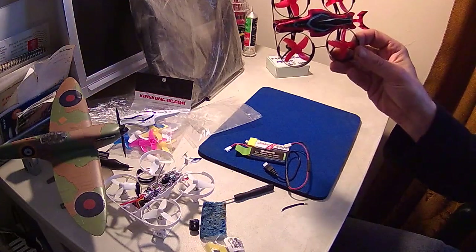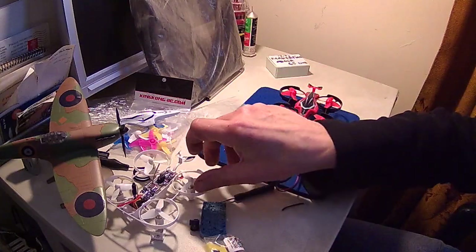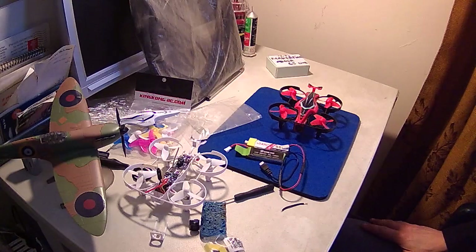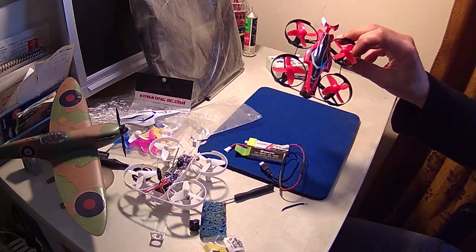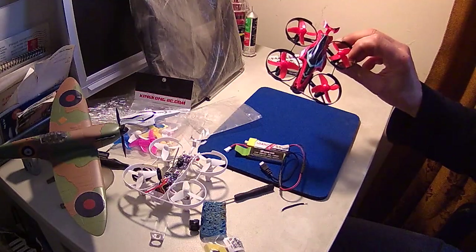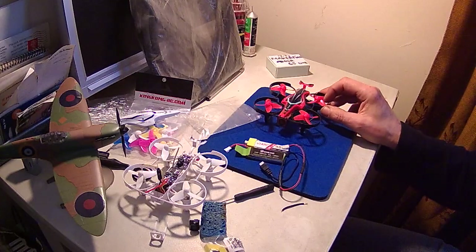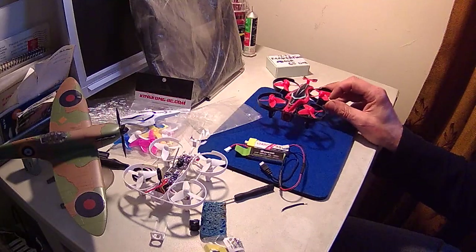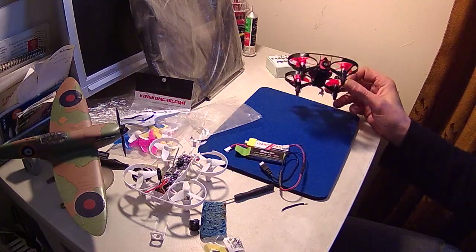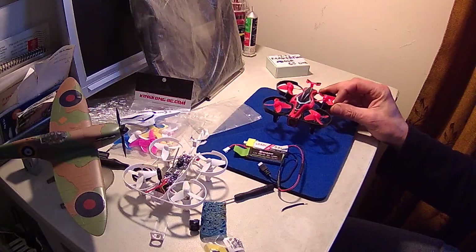I've flown this today and it's really good — if you're thinking about getting one, get one, because they're masses of fun. Like I said in my previous video, you want to change the props first — that's a must, the standard ones are hopeless. The only other niggle is the controller: be careful because if you accidentally press the shoulder button while flying you'll change channel on your goggles and be flying blind. I've actually done that a couple of times.